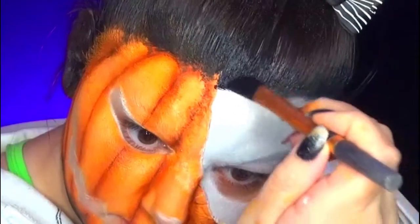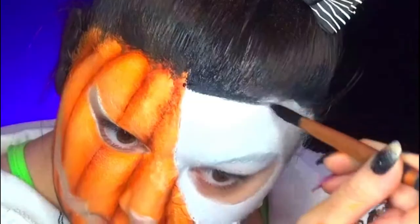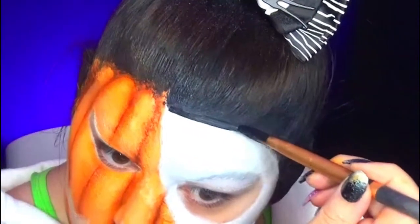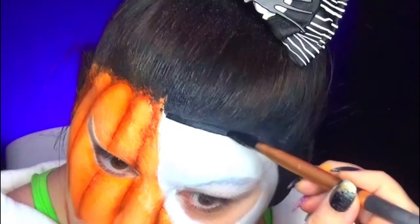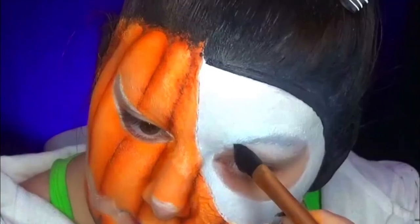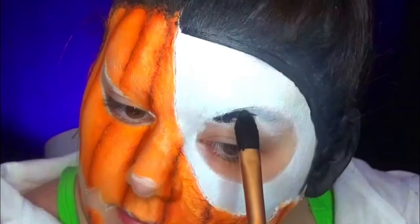I also do the contour of Jack's face. Then I apply the interior of the eyes, the nose, and the mouth — always in black.